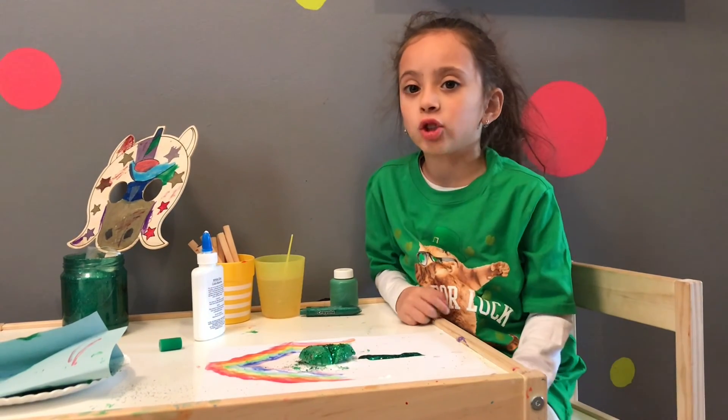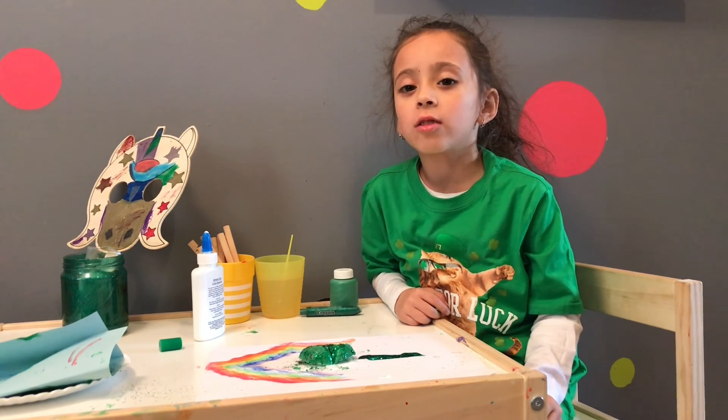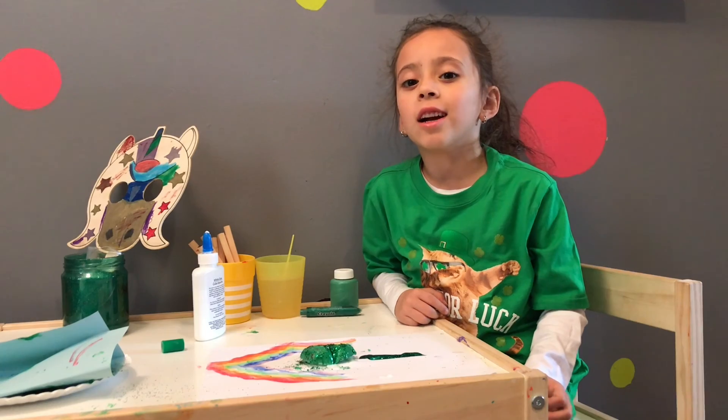Then it has to dry. Don't forget to subscribe and turn on those notifications, and I'll see you later, bye!